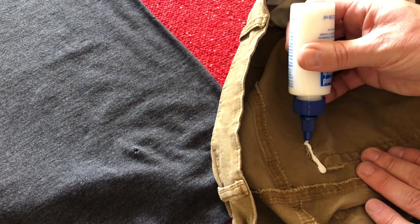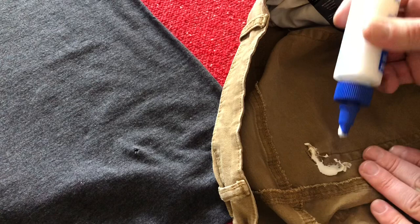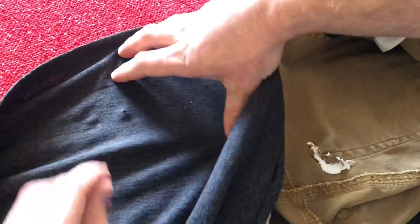You want to make sure you glue it on the inside of your clothing. On the rip, you'll want to piece it or push it back together as close as you can before you glue that. You'll notice I put that on pretty thick there — it's my first time trying it. Second time around, I'm definitely going to do it a little bit thinner and take my time on it.